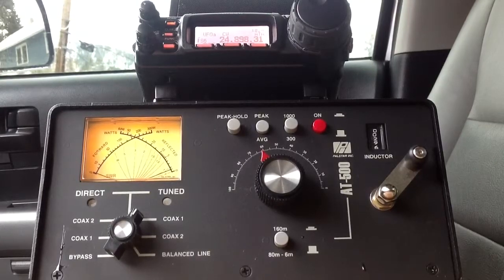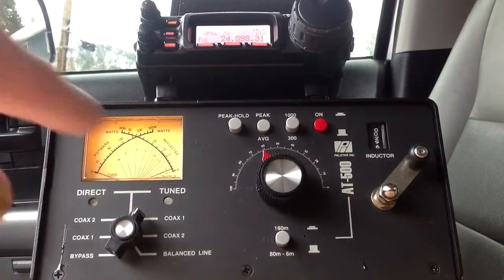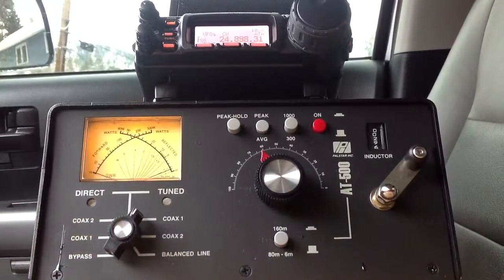I'm sitting in my driveway right now, tuned to 24.89831 MHz, with the transmatch, as you can see here, on the tuned antenna coax 1. That is tuned to the whip antenna on the bed of my truck — the 8-foot whip. That is a tuned antenna.